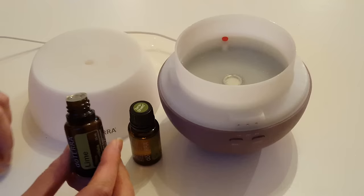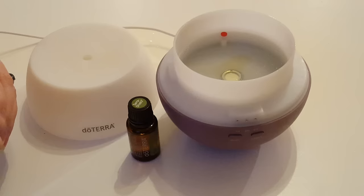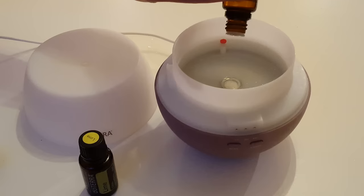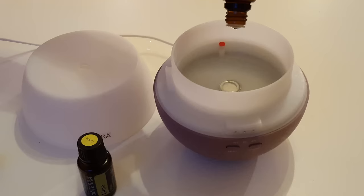I'm using the lime which is really zesty, very uplifting, a really clean fragrance, and also TERRASHIELD which is a beautiful blend for keeping away bugs and midges and mozzies — so brilliant for this time of year when the doors or windows are open.